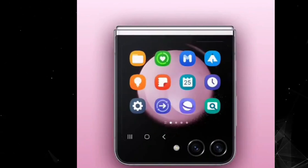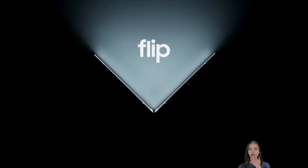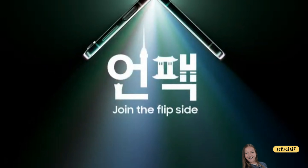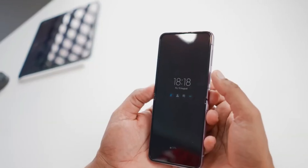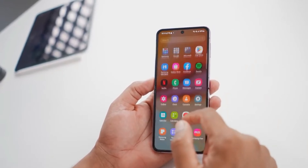The Galaxy Z Flip 5 and Galaxy Fold 5 will be the talk of this event, but Samsung seems to be paying close attention to the Galaxy Z Flip 5. Many rumors are circulating about this foldable smartphone, but for the first time, a hands-on video and photos seem to have leaked.